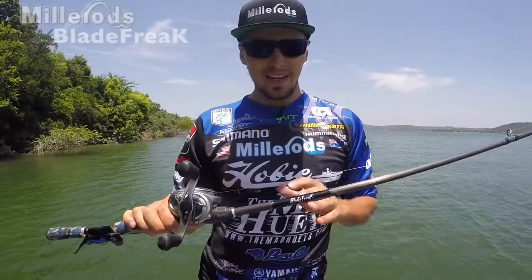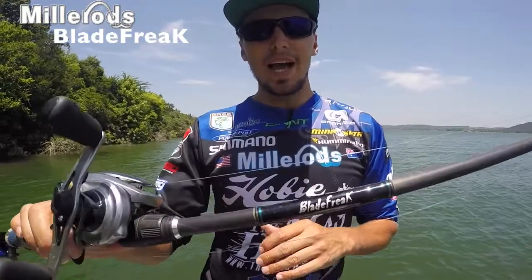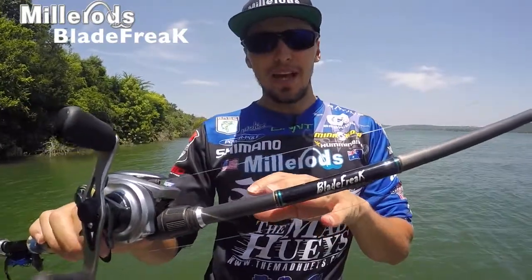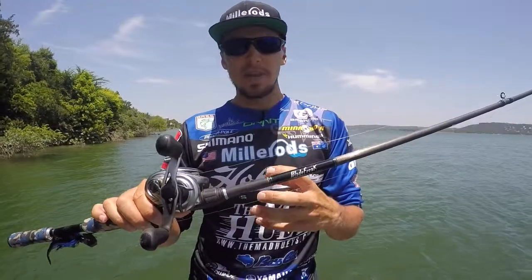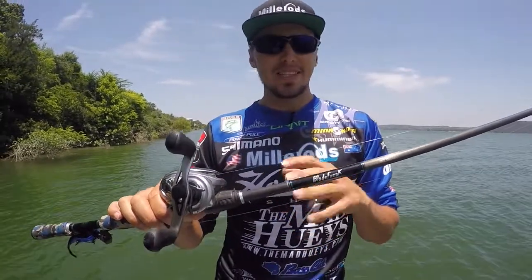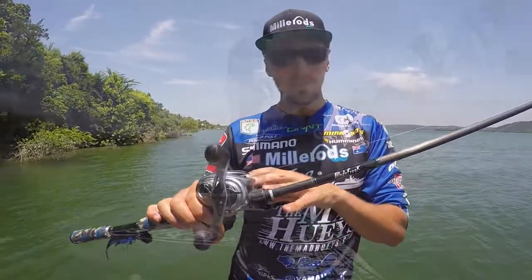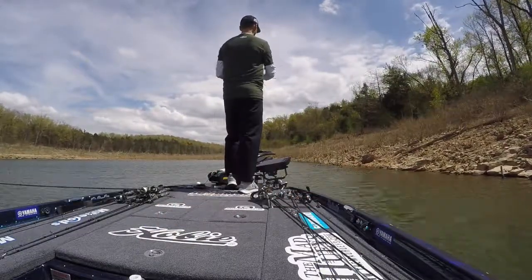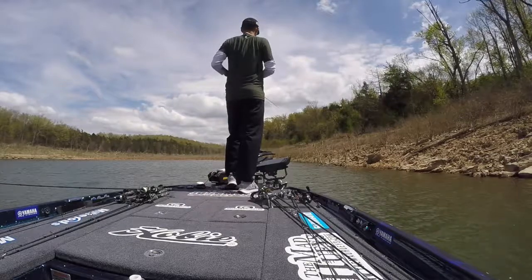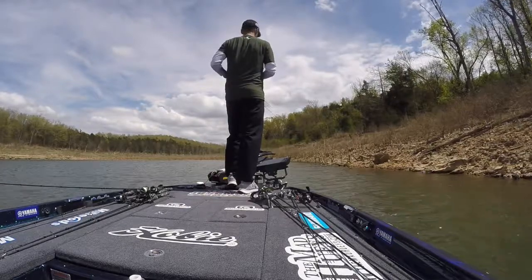G'day guys, Carl Jockamson here, talking about the Miller Rod Blade Freak. This is a rod that has come from my Australian roots, throwing spinnerbaits and blades, and it's gone into the largemouth USA bass spinnerbait, chatterbait, buzzbait rod.